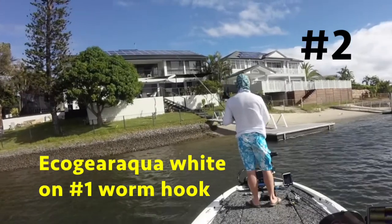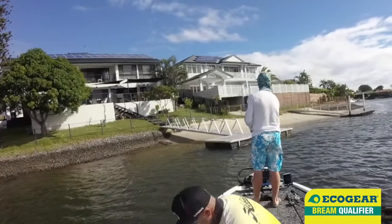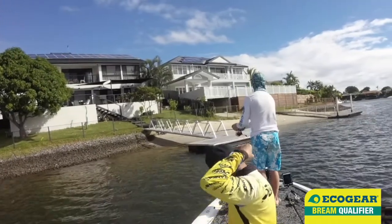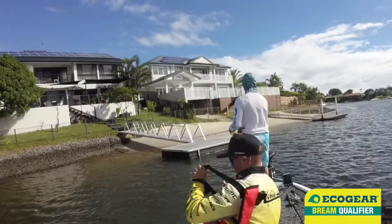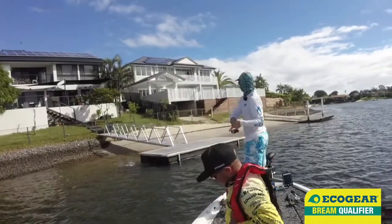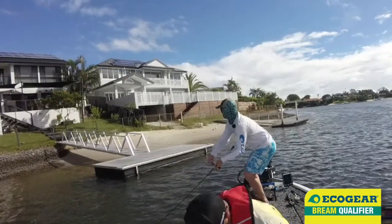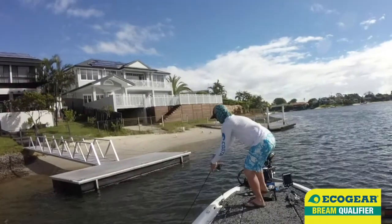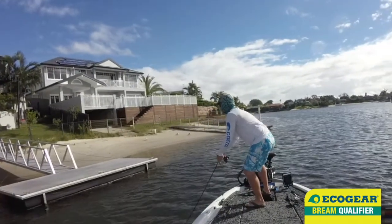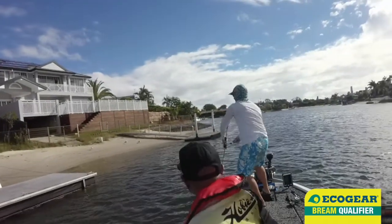The Sunday was a lot windier than the Saturday, so we made our way to canals that had a lot of fetch where the wind could really blow up against these windy banks. I really like a bit of wind, especially in clear water, and these sandy canals had a lot clearer water clarity than the main river — it really gets the fish biting.